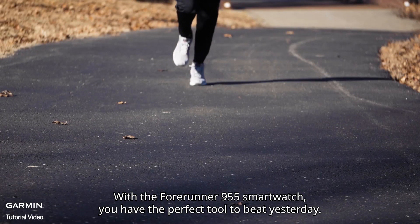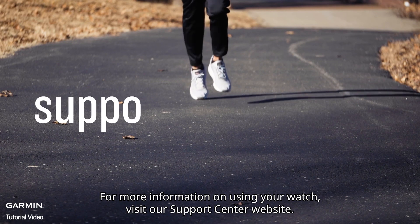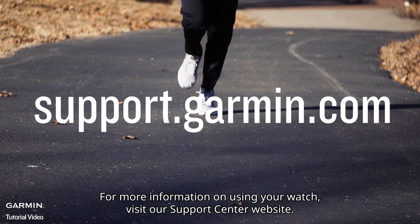With the Forerunner 955 Smart Watch, you have the perfect tool to beat yesterday. For more information on using your watch, visit support.garmin.com.